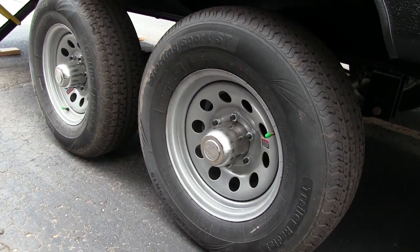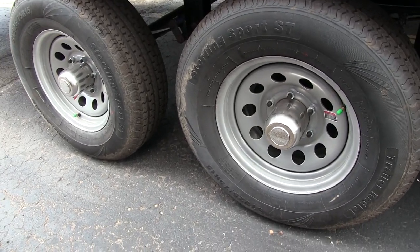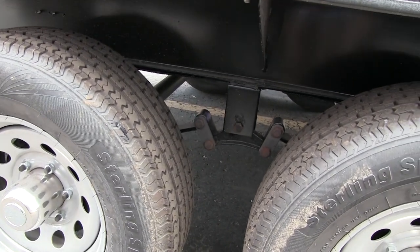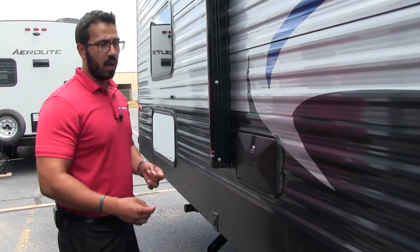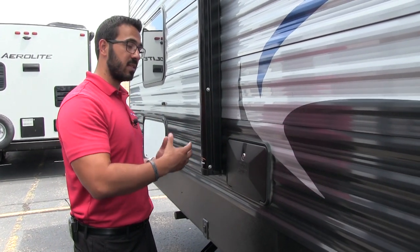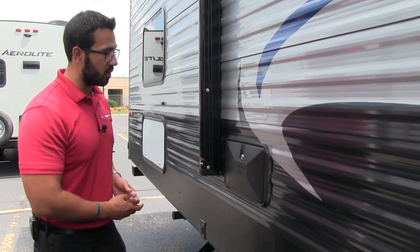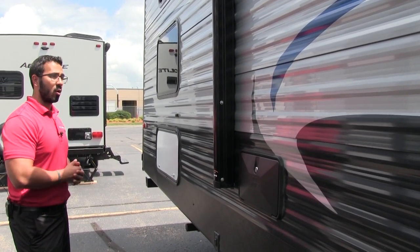Up top underneath that awning you also have two outside speakers connected to the multimedia center inside, which is Bluetooth capable. The Suburban water heater is right there — runs off both gas and electric. The tires are nitrogen-filled to help hold pressures longer; definitely recommend checking your tire pressure every time before you take any RV out on a trip. You also have easy-lube axles, which makes maintenance a little easier — you can use the grease fitting rather than having to constantly repack the bearings. The outside shower is located on the camp side, which I really like — it gives you easy water access to wash off your feet, wash the dog, clean up after fishing, whatever you need. It has both hot and cold water access.